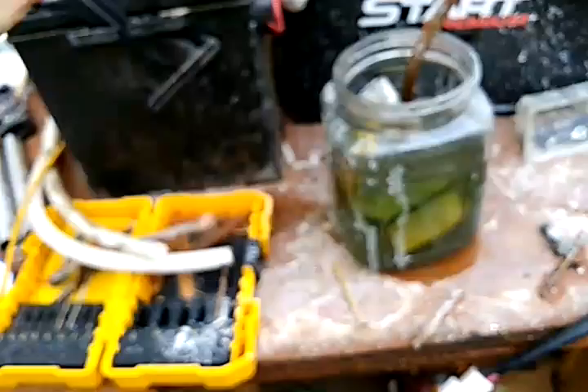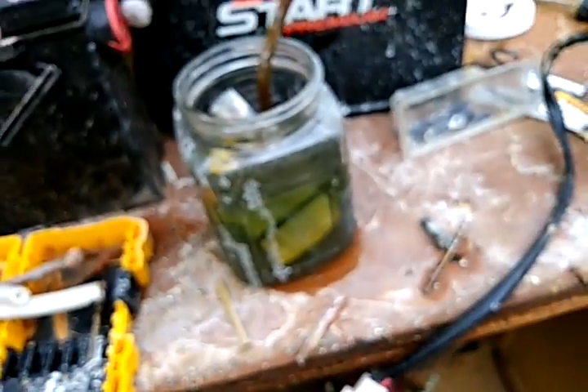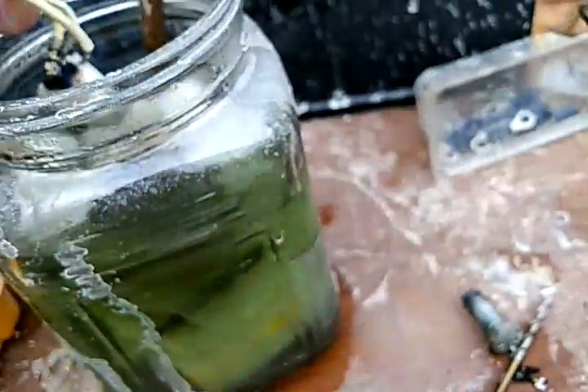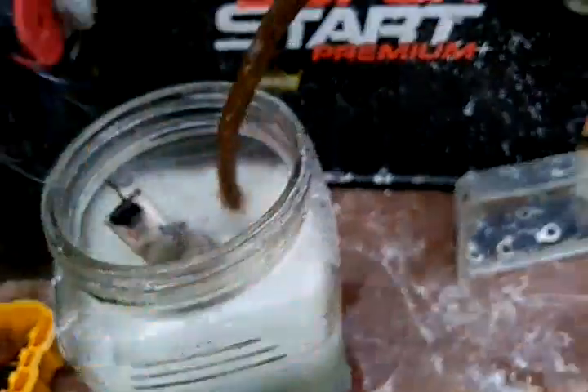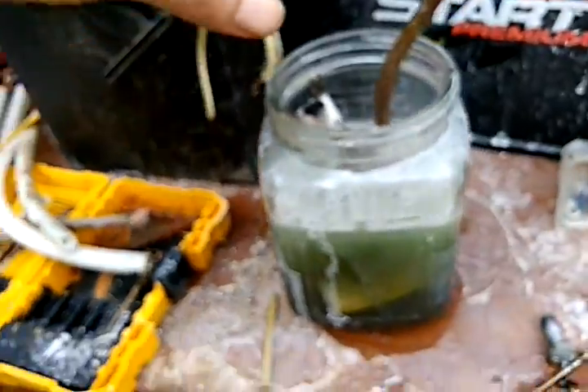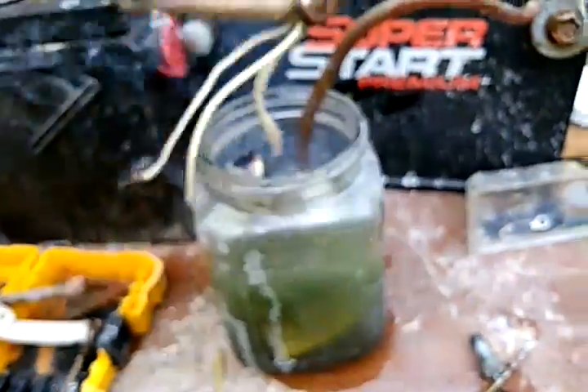I'll show you a trick with stainless steel — see how thick that wire is? You can take just one of these wires out. Much better — look what it's doing now. That's why I say don't try this at home.